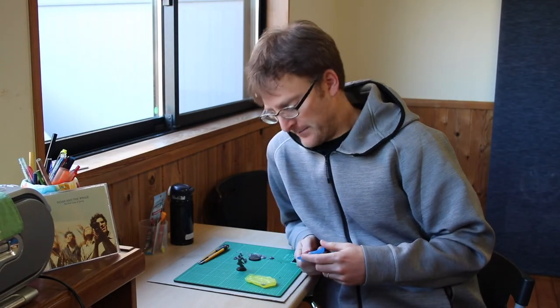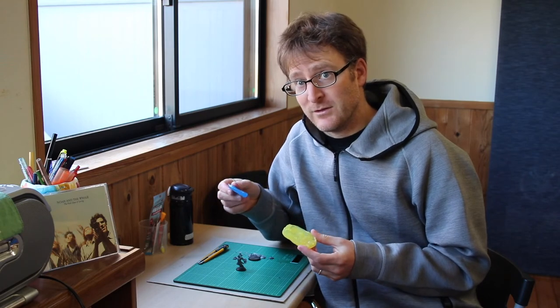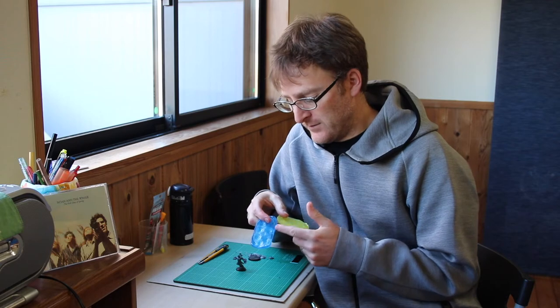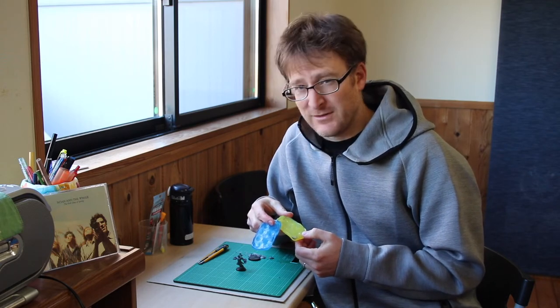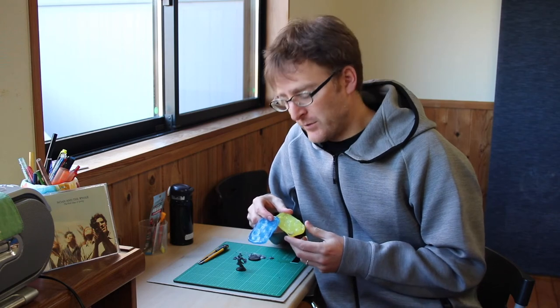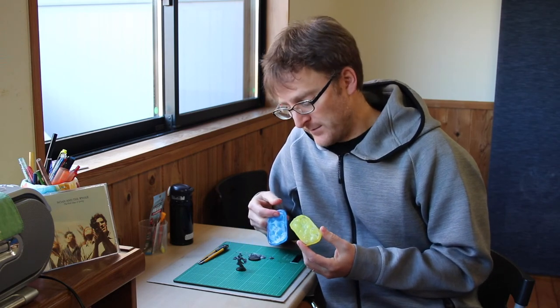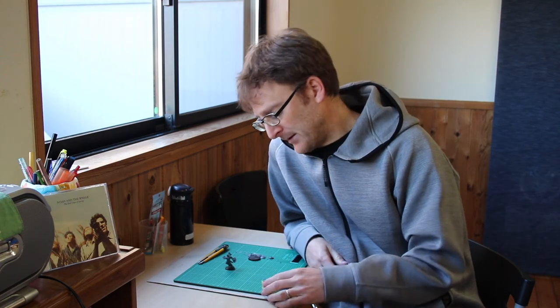I hope everyone liked this video and found some use out of it. In conclusion, this Oyumaru makes good molds with pretty good detail. I'm not sure that using it with the sprue goo is the best way to do it — using some other sort of molding clay might actually work better. But I have the sprues, so I wanted to try to use them. So if you've got access to this stuff, just a couple dollars and some extra sprues laying around — why don't you give it a shot?